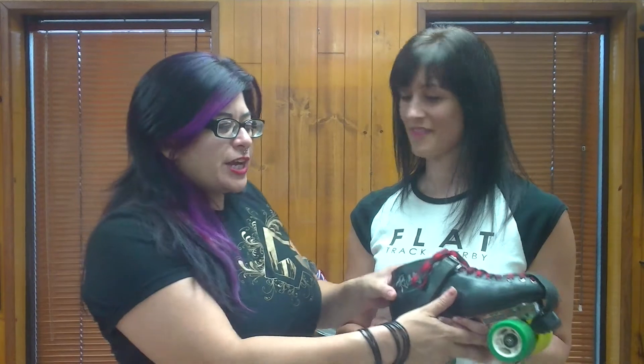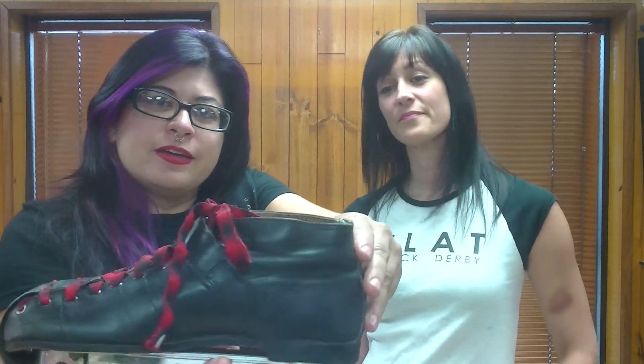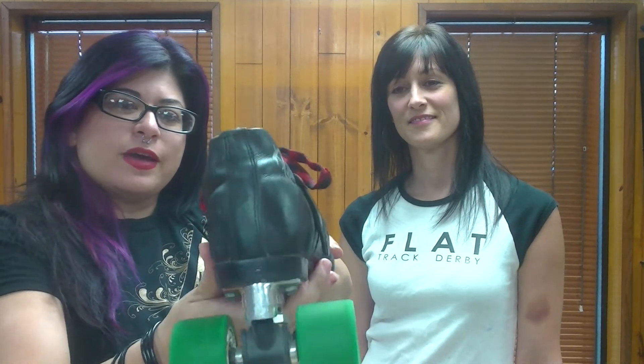So you might want to go ahead and check this boot out right here. If you're thinking about doing this boot, go ahead and try it out, and you can get it at rollergirlskates.com.